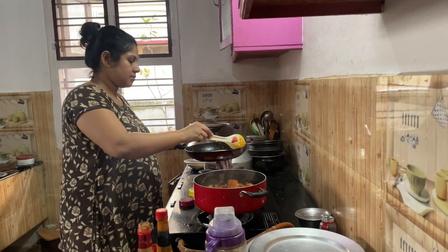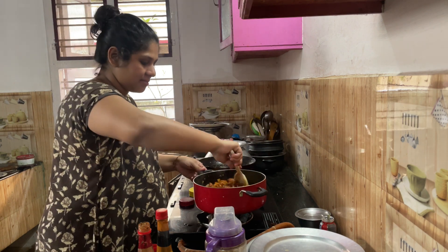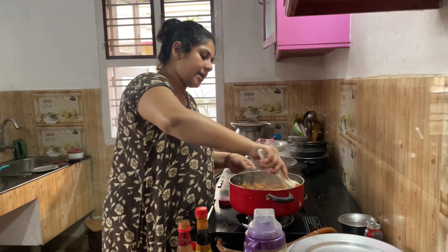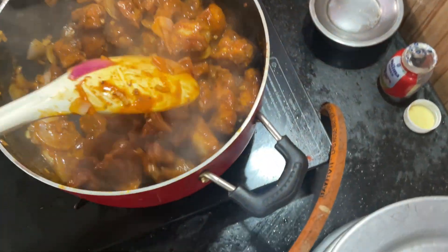I am going to cook the chicken stock and add the corn flour. There is chili chicken ready.